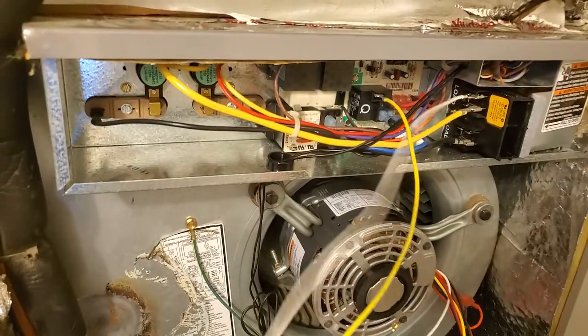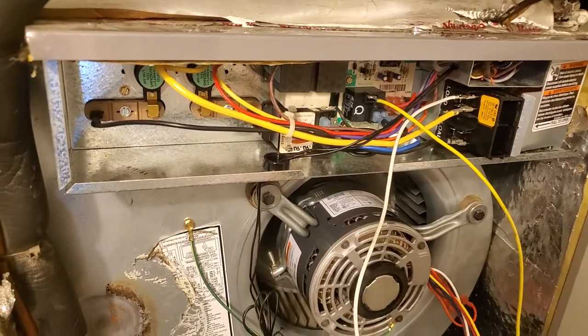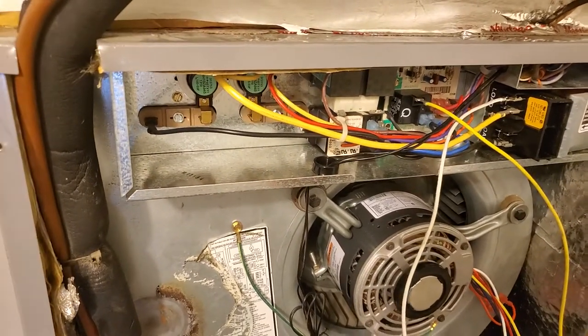Then we'll go ahead and line our capacitor and just cap these off. Stay tuned for more.